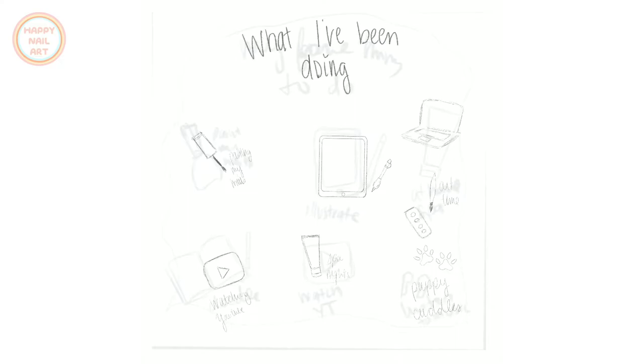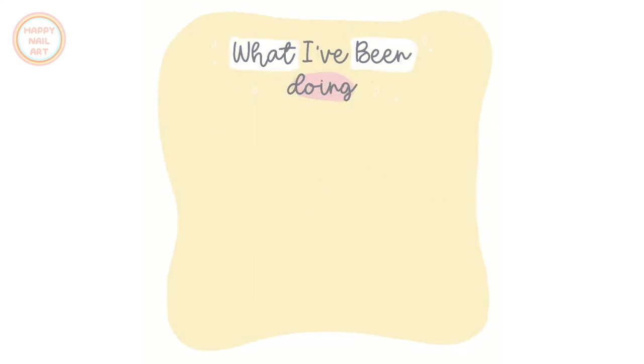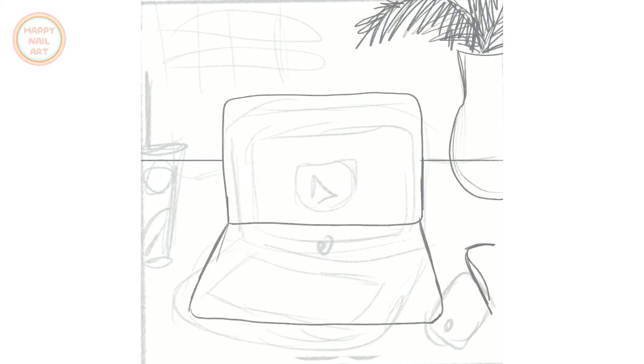For the next print, I made a cute graphic featuring different things I've been doing during quarantine — or just things I like to do in my spare time in general. That includes Procreate art, working on my iPad, hanging out with my puppy, working on a book, painting my nails, being creative on paper, skincare and face masks, listening to music with AirPods, and of course watching YouTube, which I always do while I paint.